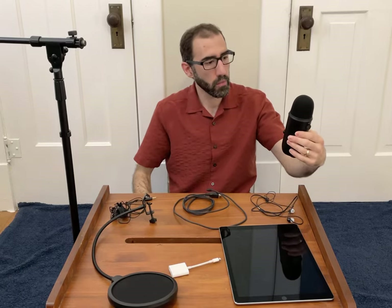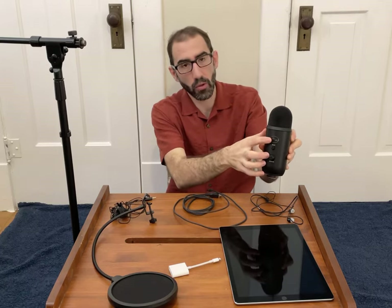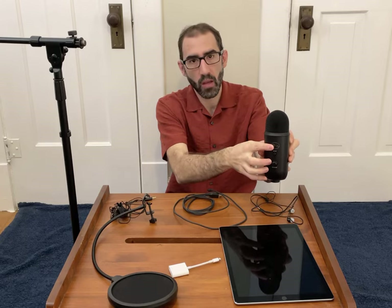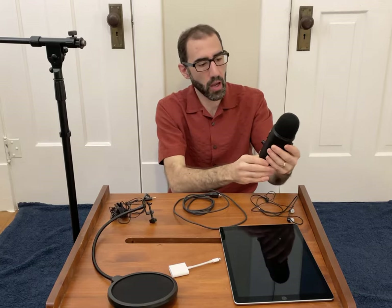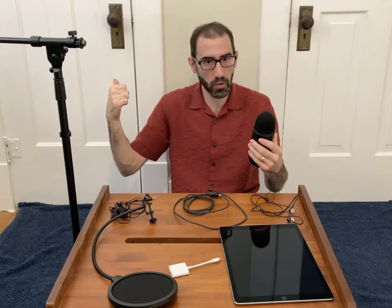This condenser microphone — you want to make sure that you use it with the Blue logo facing you. It will not pick up as much audio on the other side of the mic, so make sure the label is facing you. It should also rest about seven inches or so from your mouth when you're talking. So when we're setting up our mic in the closet, which we'll do in a minute, I'll show you how to do that.